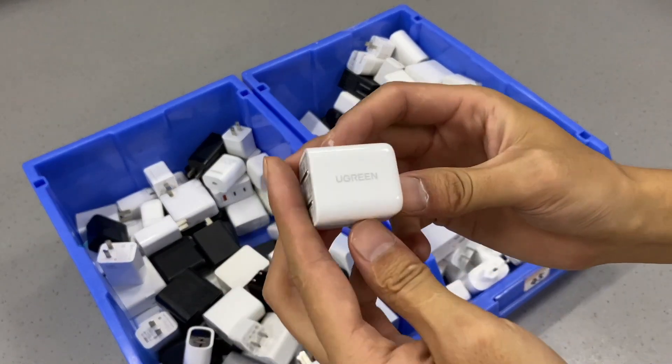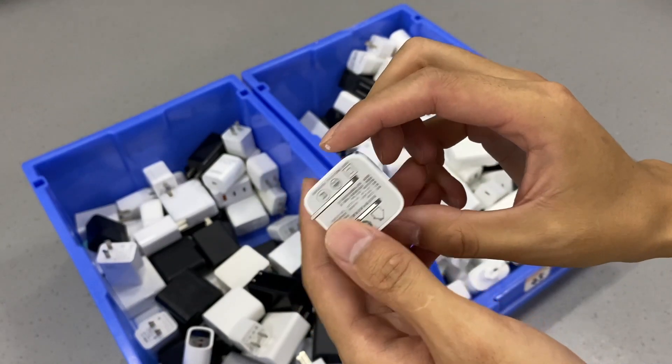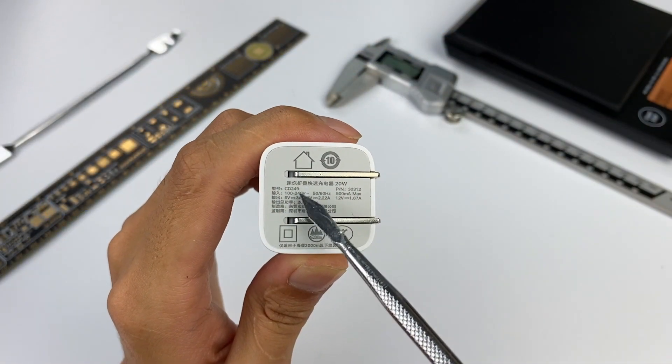This charger is the Ugreen 20W Mini PD Fast Charger, and it's less than $10 on Amazon right now. Let's see whether it's worth it.